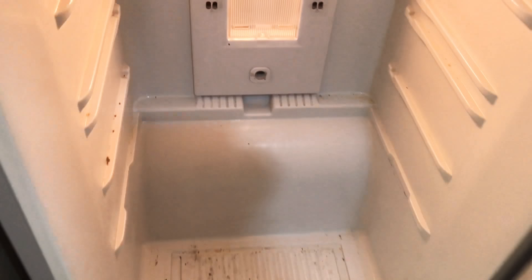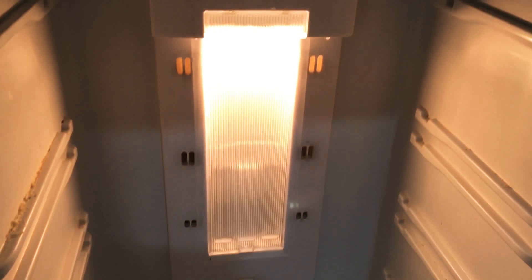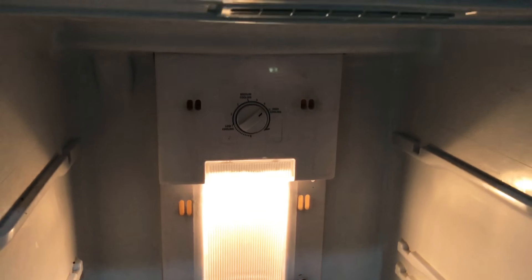Hi guys, welcome back to my channel! Today I will be taking you through my fridge cleaning routine, which I do mostly after every 15 days. But this time I delayed it specially because I wanted to include this in the Diwali organization series. So let's begin!